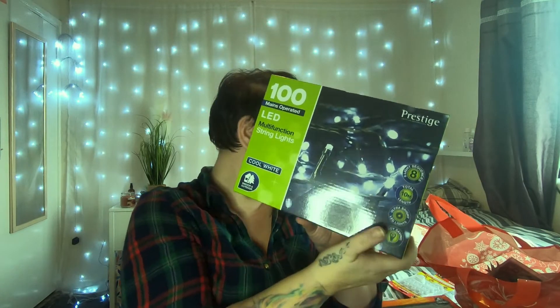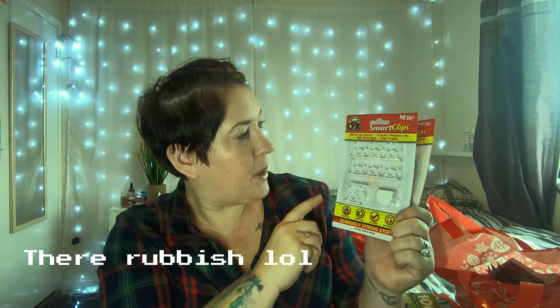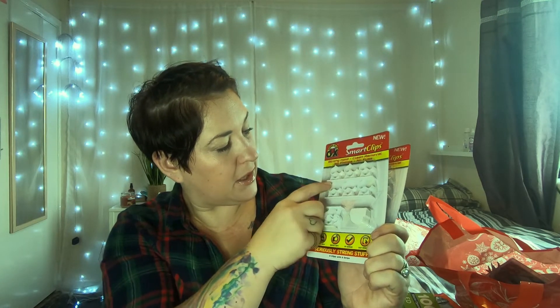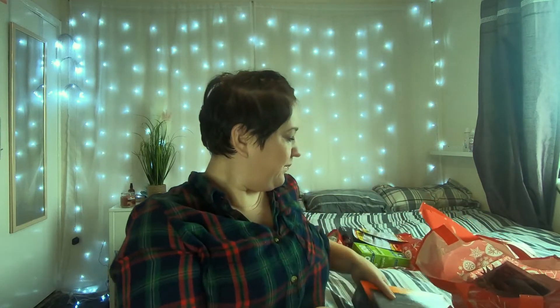These lights were £5.99. To put them up on the picture rail, I picked up these — I've never used them before, but they're called smart clips and were 89p for eight. It's a stronghold clean removal, no fixings and no fuss. You stick the adhesive tab to the wall, clip your light in, and close it up. We'll see how we get on with them!